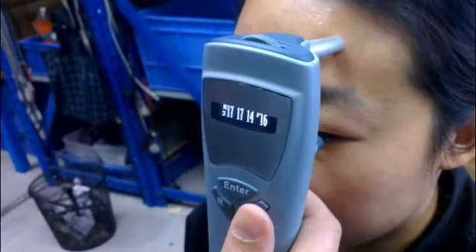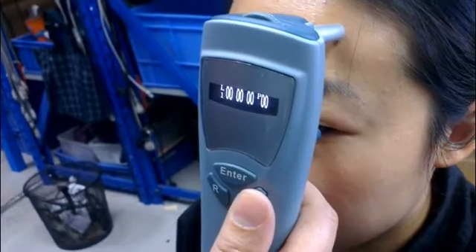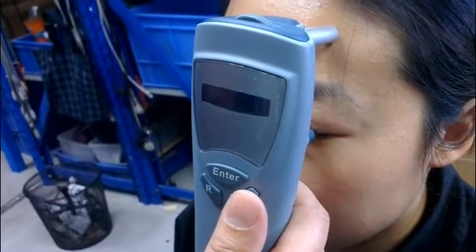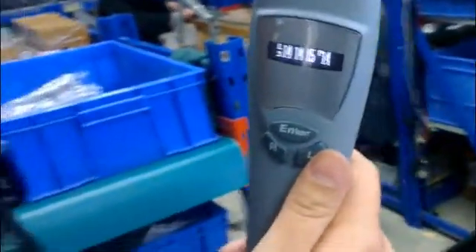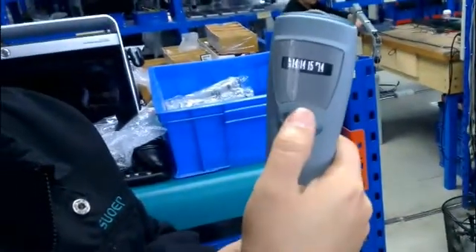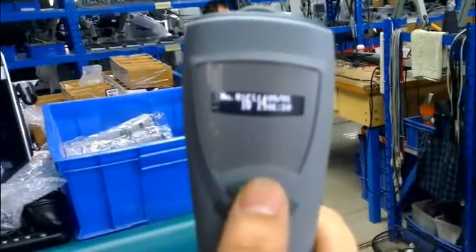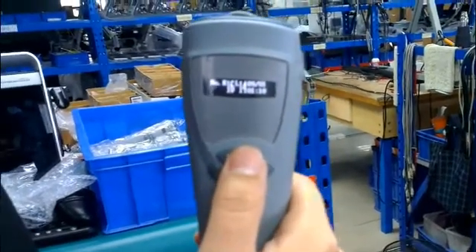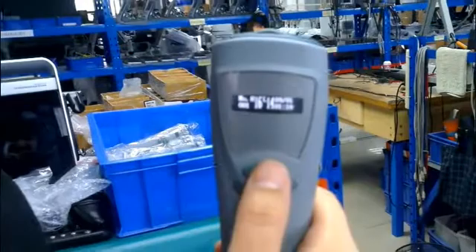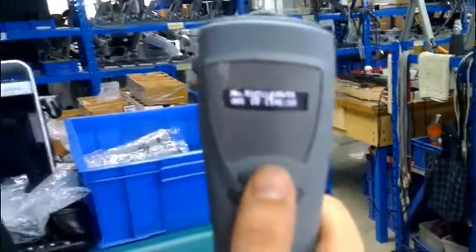Now we change to another eye. Press enter. Then you will see the data displayed on the screen. Press enter again, then we can save the data.